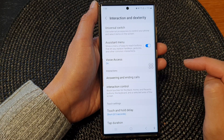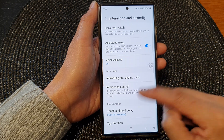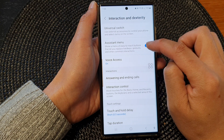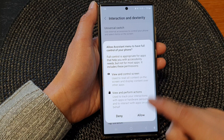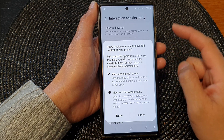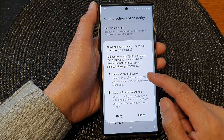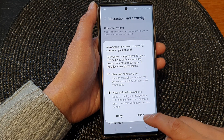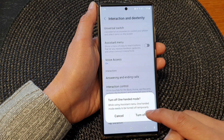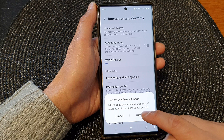Next tap on interaction and dexterity, then go down and tap on assistant menu. Tap on the toggle button to turn it on because we want to use it — we're going to enable it. When you enable the assistant menu you will need to give it permission to view and control screen and view and perform actions. Tap on the allow button, and then tap on turn off to switch off one-handed mode if you have it on.